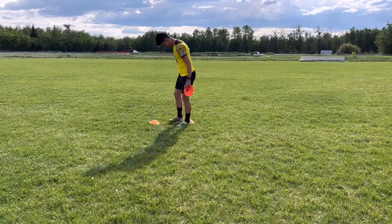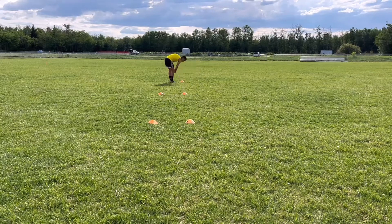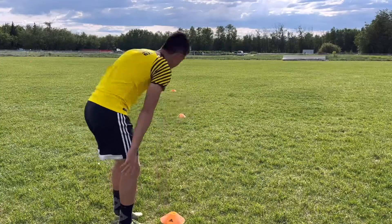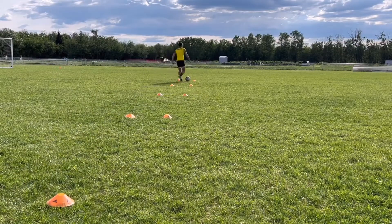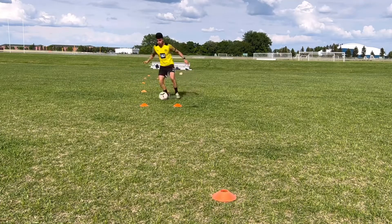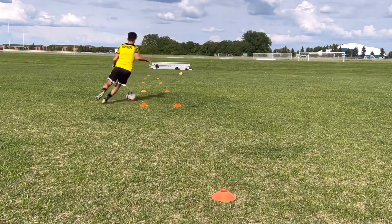For the first drill, put two cones down about two feet apart, then step five feet out and put two more cones down, building four gates in total. Then put one cone at the end and one at the beginning. Start at the first cone and weave through the gates, taking a touch with every single step. Try to go as fast as you possibly can — we're building speed and close control, so even if you mess up, keep going fast and keep it consistent.